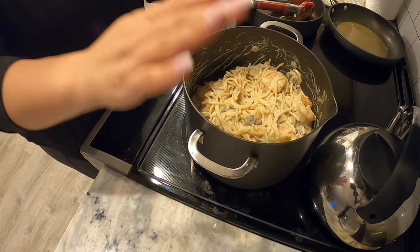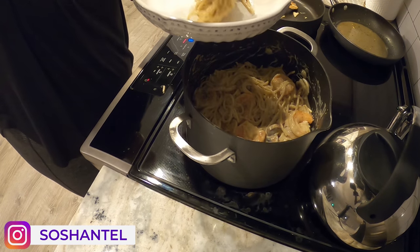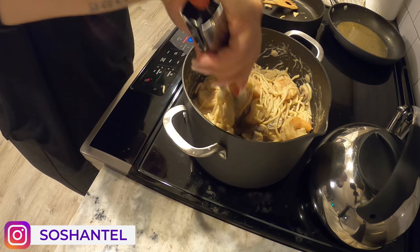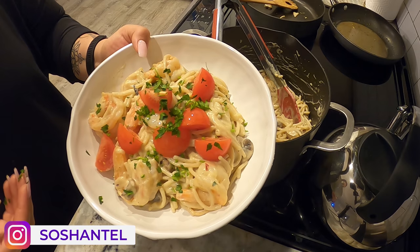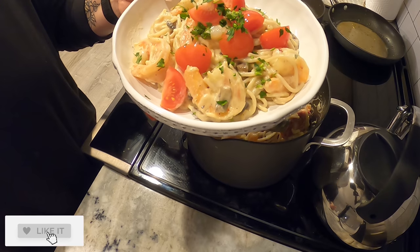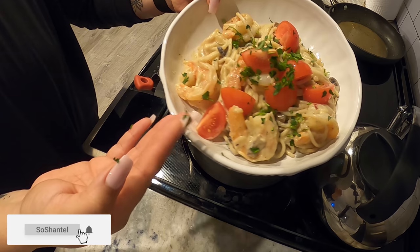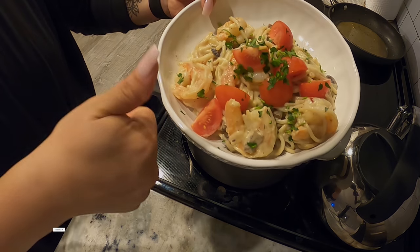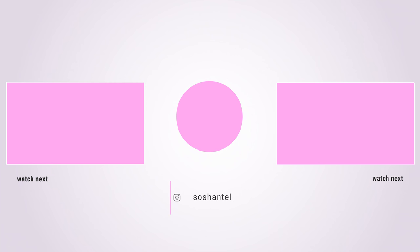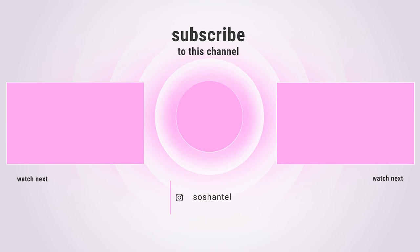So that is it, you guys — that is the shrimp pasta with vegan alfredo sauce. I hope you enjoyed watching this video and I hope you give this recipe a try. If you do, please make sure that you tag me in it because I want to know how much you loved it. If you liked this video, please give it a thumbs up, subscribe, and click that notification bell because it really does support my channel. Thank you guys for watching — I really appreciate it. See you next time, bye!